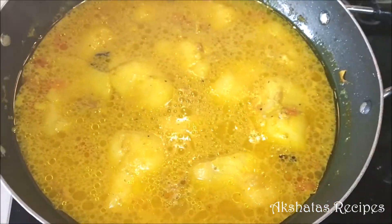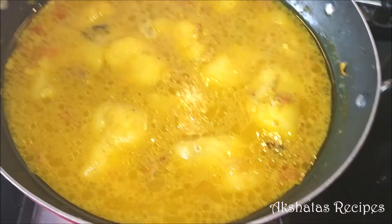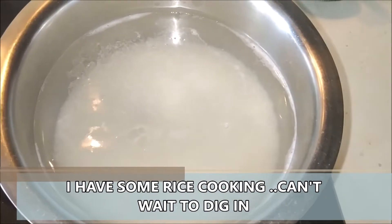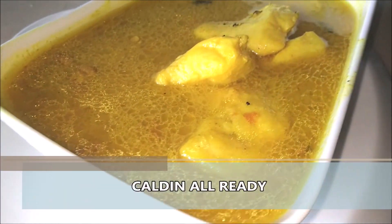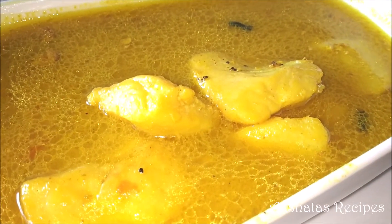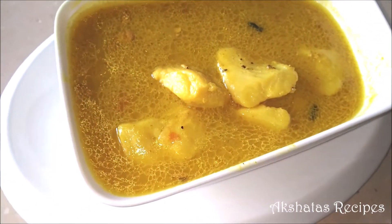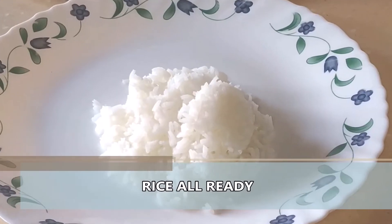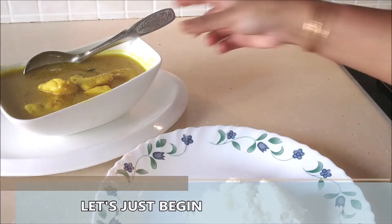I've tried khaldeen with everything — with prawns, kingfish, surmai, and pomfret — all of them taste amazing, but I personally like basa. The heat is turned off and I just can't wait to dig in. I have rice cooking and I've transferred the khaldeen into a lovely serving bowl. I cook my rice the Goan way — I'll leave a link in the description and comments box. Now it's time to serve — here's my rice and all I have to do is add this gorgeous khaldeen.